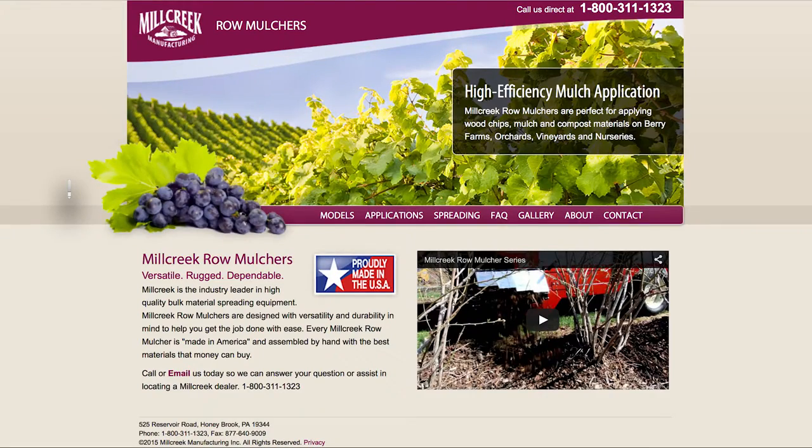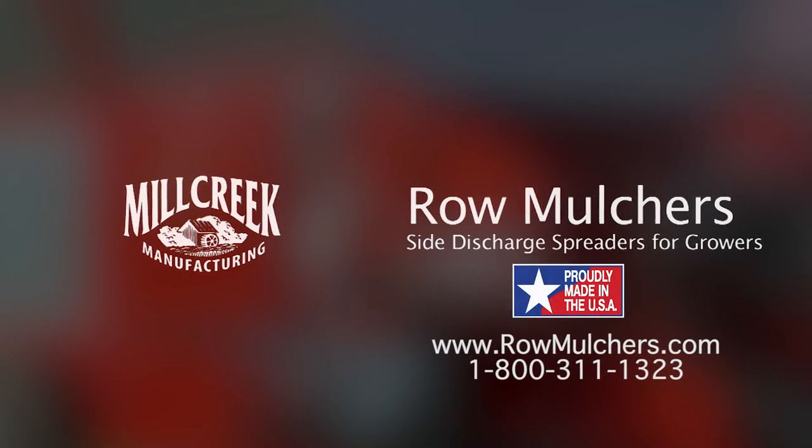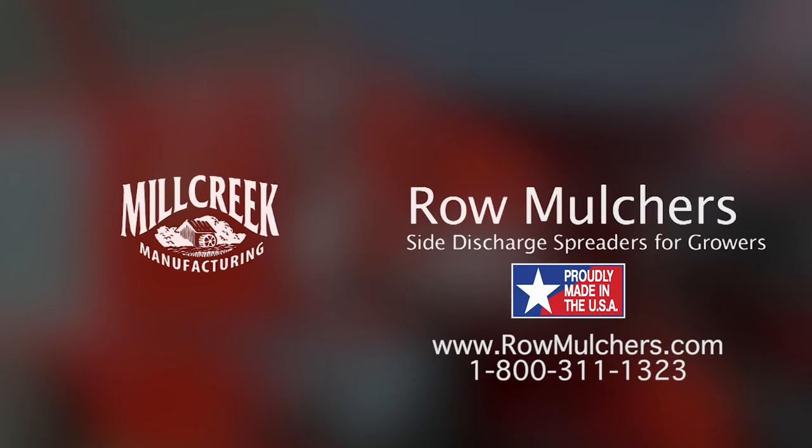Visit our website at www.rowmulchers.com or call us for more information, or to locate a Mill Creek dealer. Mill Creek Row Mulchers. Made in America. Used worldwide.